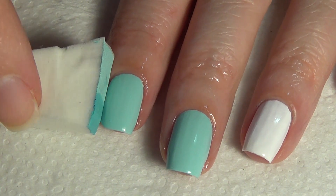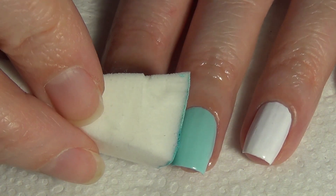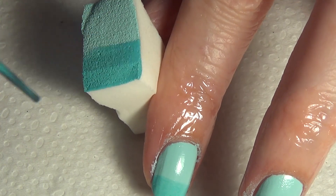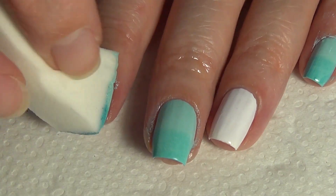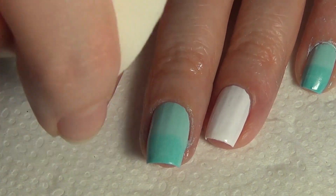For the gradient, I'm starting with my lightest color already on my nail and I'm taking that makeup sponge and just rolling it across my nail. I reapply the polish after I've dabbed that on to two nails so that you get a nice fresh application. My nail looks really greasy — that's because I applied cuticle oil first to my cuticles to help with the cleanup process.